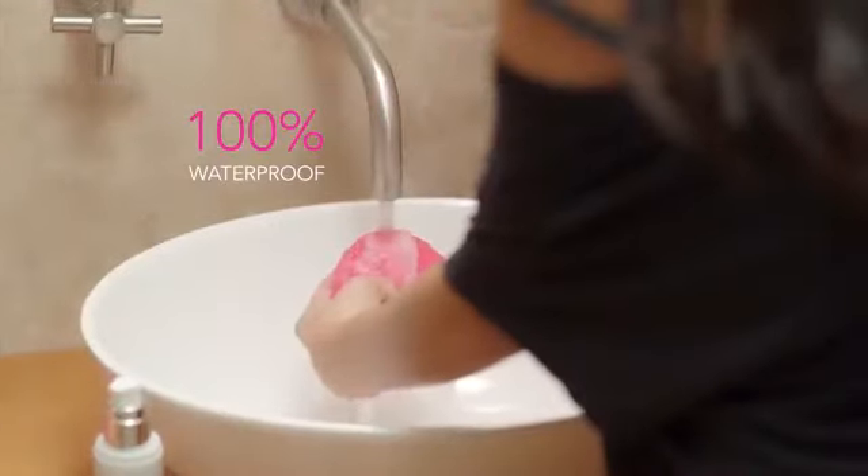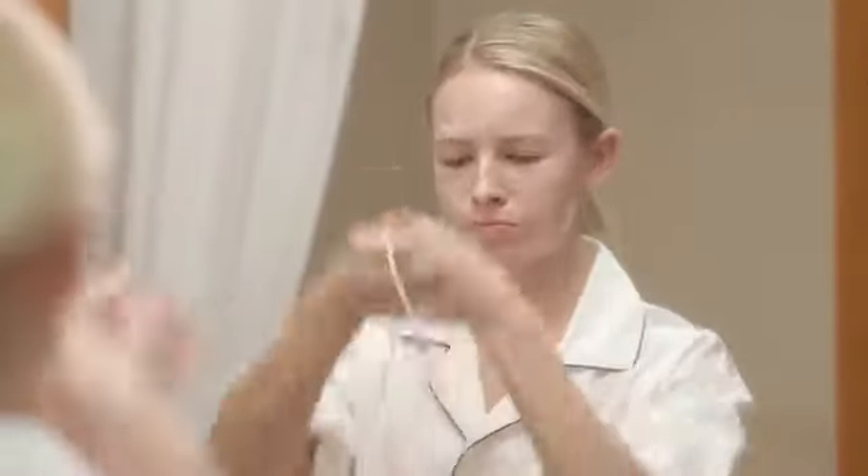It's 100% waterproof and you only have to charge it once every five months. What? That is awesome. Oh, and the best part of all — you never, ever have to buy replacement brush heads. Cha-ching!